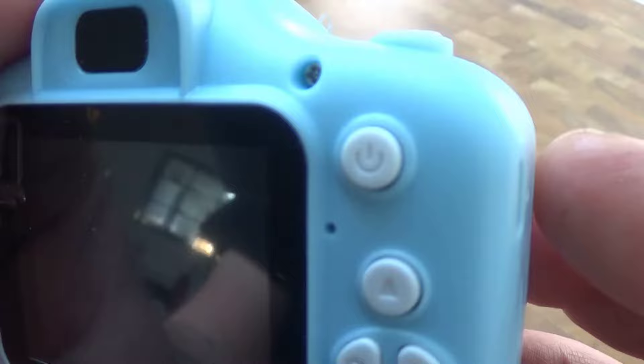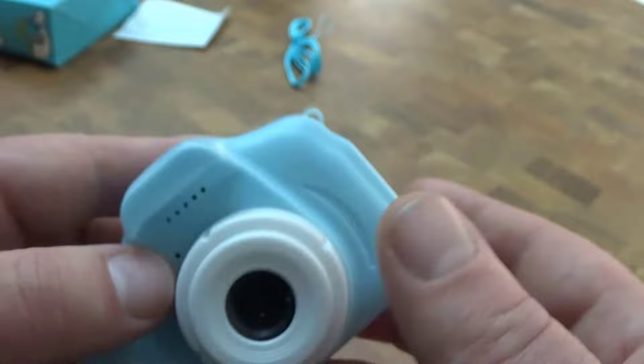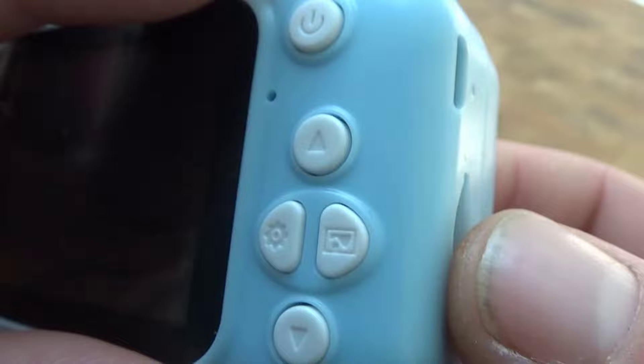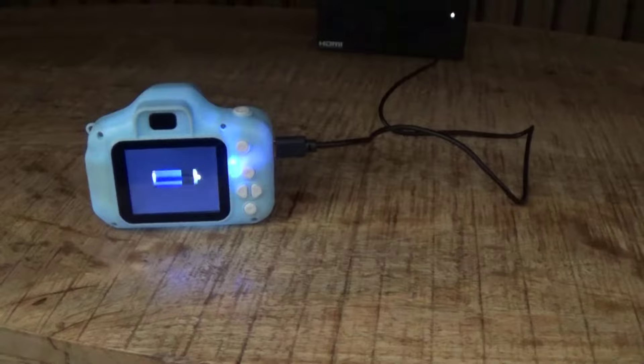The camera itself is quite small. You have an on button, buttons for the menu, picture, and settings. That button there must be so you can scroll through your images. There's a slot for the SD card — just going to place that in — and we have the USB cable slot there as well.